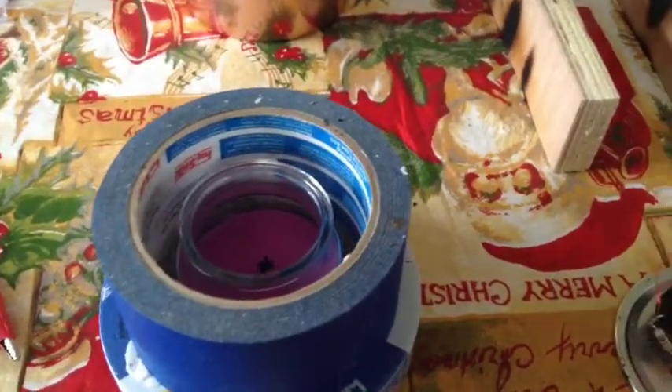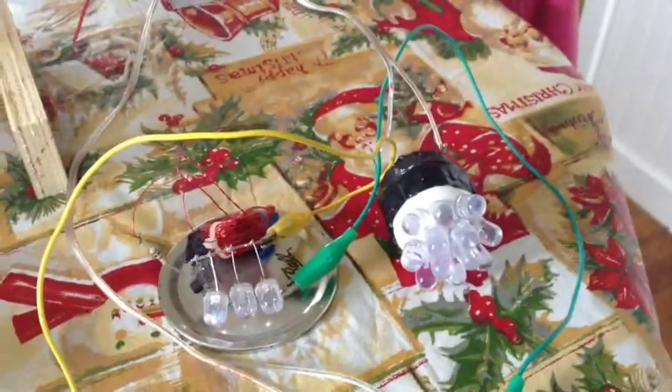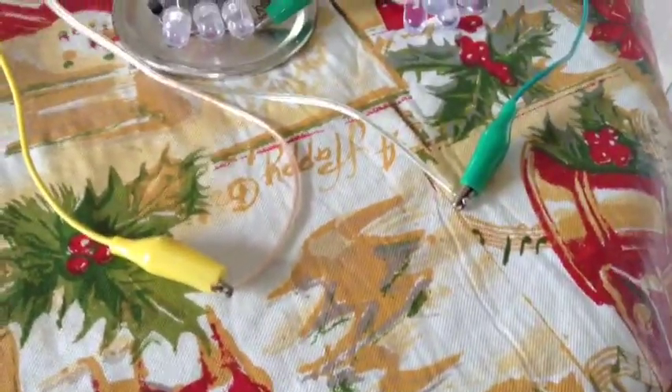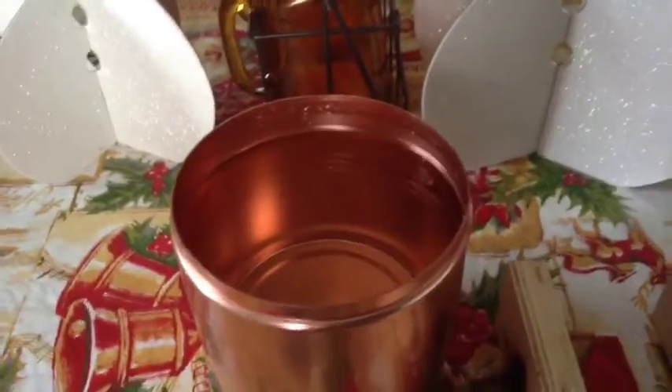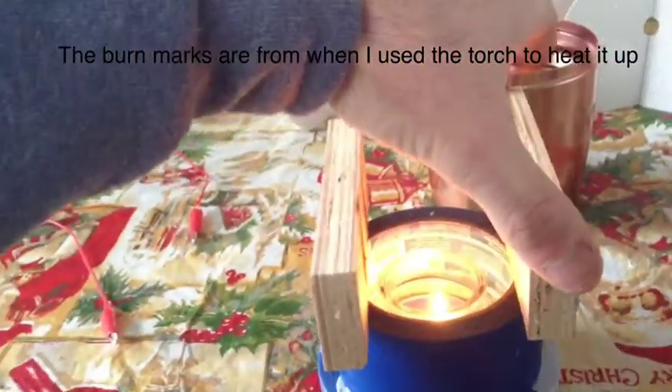A container for cool water and a heat source — this could be a candle or a can of sterno, anything like that. I have lit the candle and filled the container with cool water. I put these blocks here just to keep the module up off of the flame enough so that the candle will stay lit.